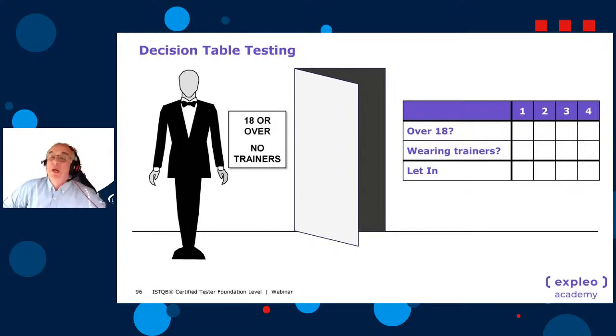To fill in the table with four rules: halve it — two yes, two no for the first condition; halve again — one yes, one no, one yes, one no for the second condition. This gives every possible combination. Actions use a different notation: blank means false/no, and X means an action is performed. If they're over 18 and not wearing trainers, we let them in; all other combinations we don't.